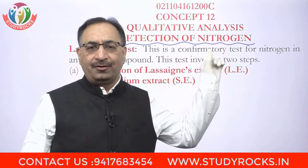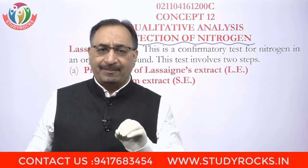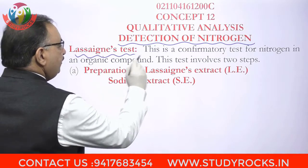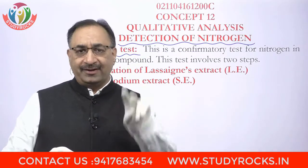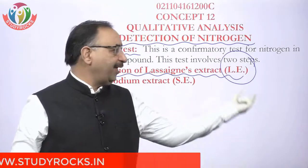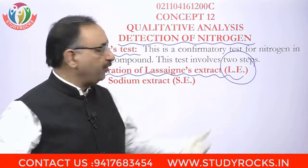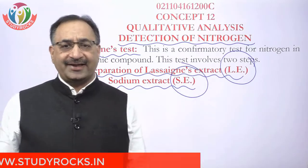Detection of Nitrogen: if we have to detect this element in the lab, whether it is present in the organic compound or not, then the best test is Lassaigne's Test. Lassaigne's Test is in two steps. The first step is Preparation of Lassaigne's Extract. It is more popular in the lab by the name LE — Lassaigne's Extract, or we call it Sodium Extract, SE.